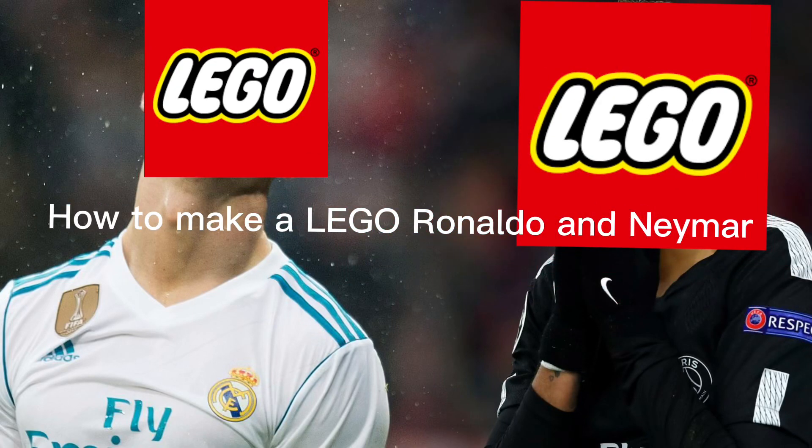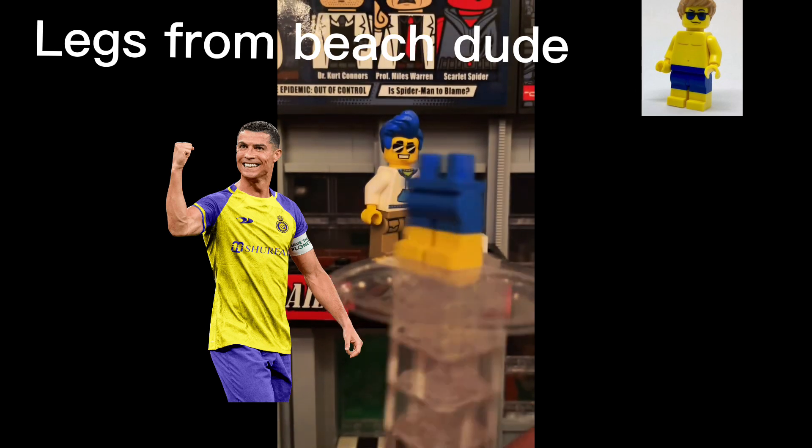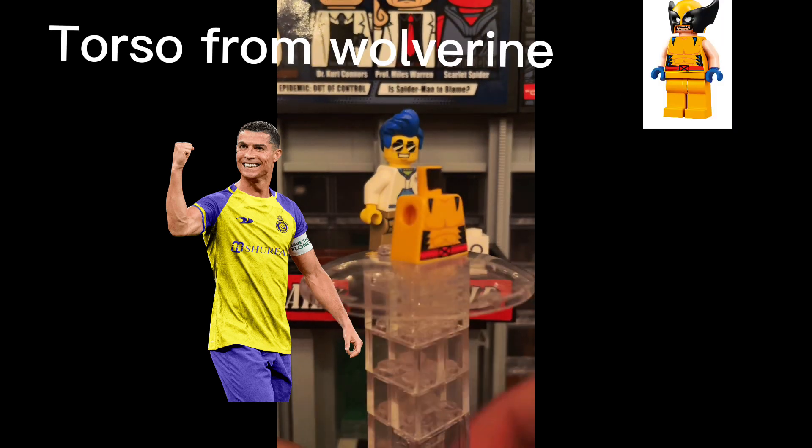How to make a Lego A-Rabbit. Legs from B-Dude. Siku Nyingine torso from Wolverine.